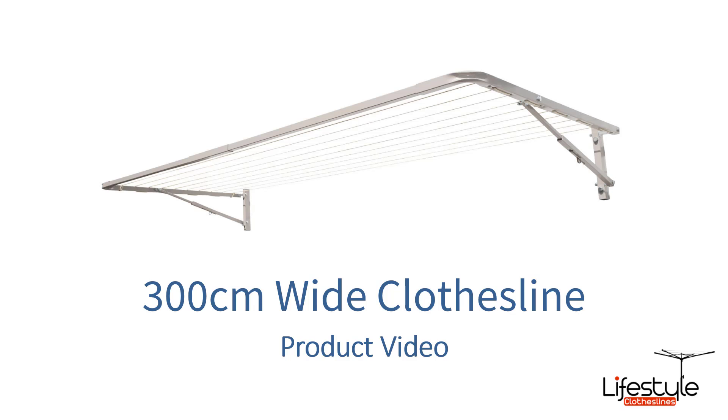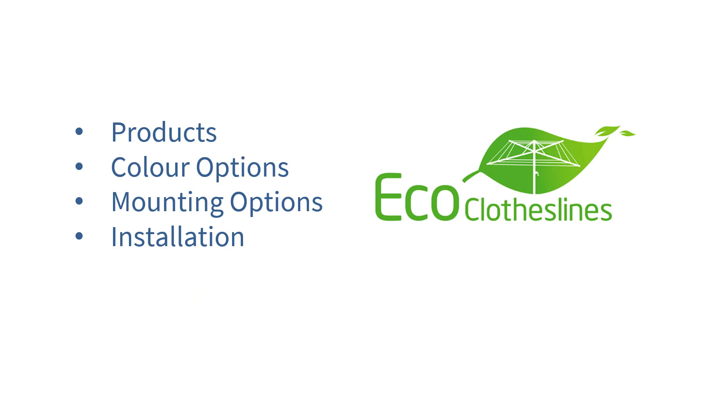This is a product video for 300cm wide clothesline options, covering which products and brands are best suited for the spacing of 300cm wide. In this video we'll cover the different products that are available, the colour options, the mounting options, and also the installation of these products as well.